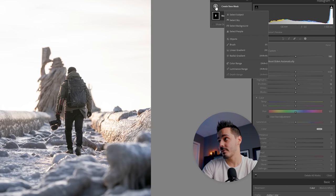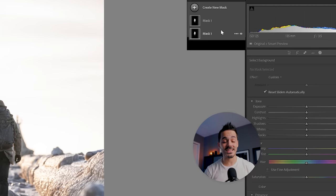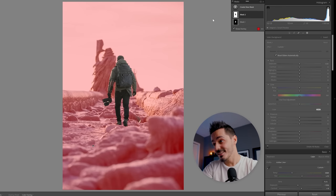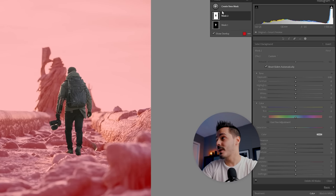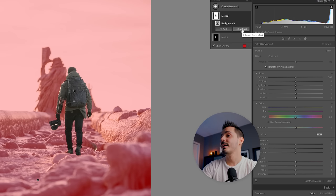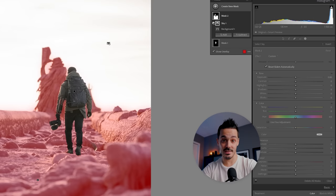Now I want to select the background, so I'll go to 'Select New Mask > Select Background' to select everything but myself — including the sky and the foreground. I know it says background but it's actually the foreground; basically 'background' means anything but your subject. In order to affect just the foreground, I'm going to add another mask, say Subtract, and subtract the sky. Now we've got all of that ice texture selected.